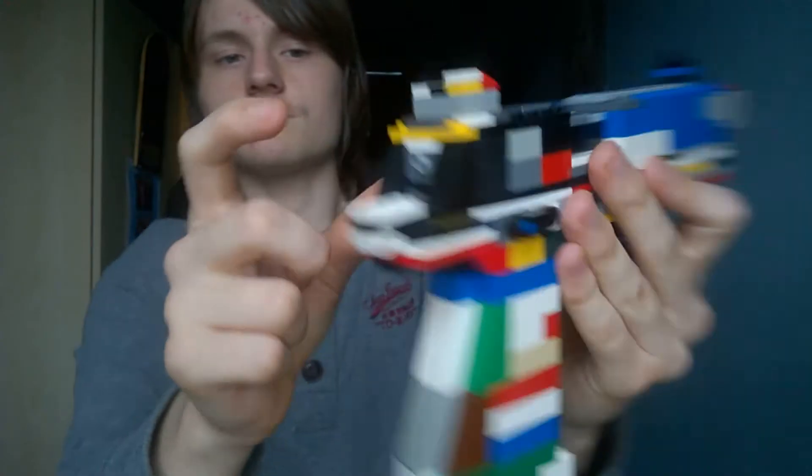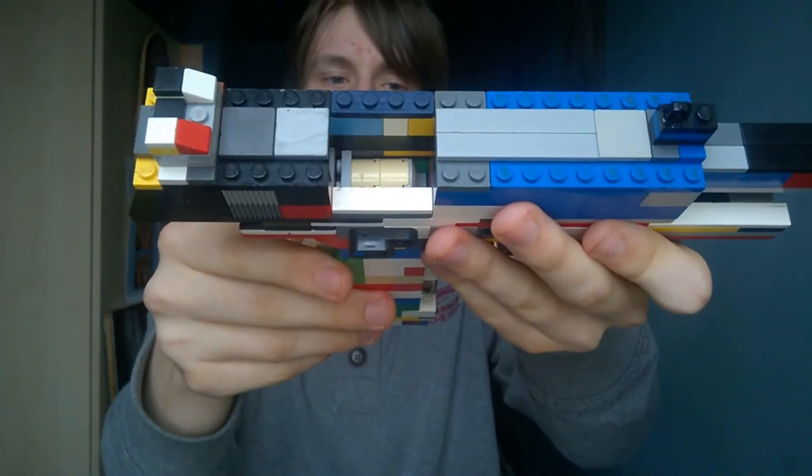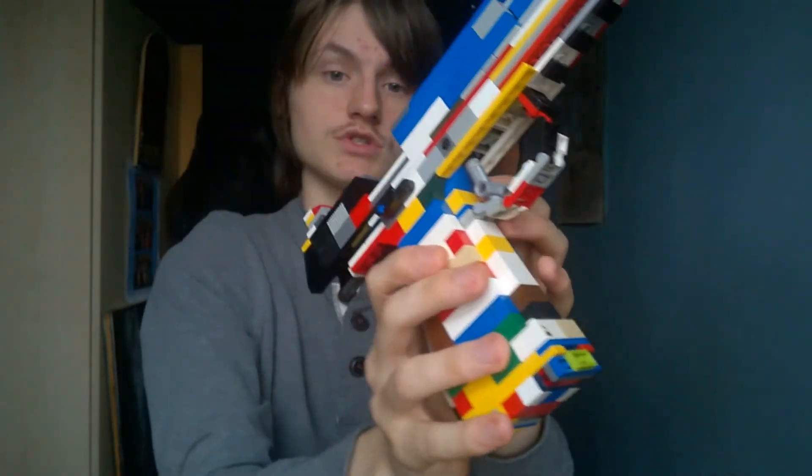Here's the hammer, the firing pin, the slide, and the breech. Pretty cool stuff.